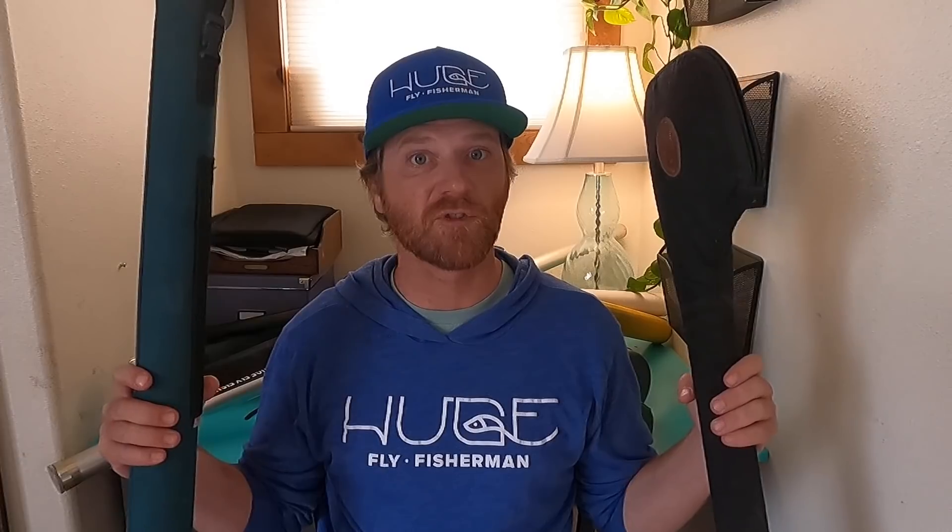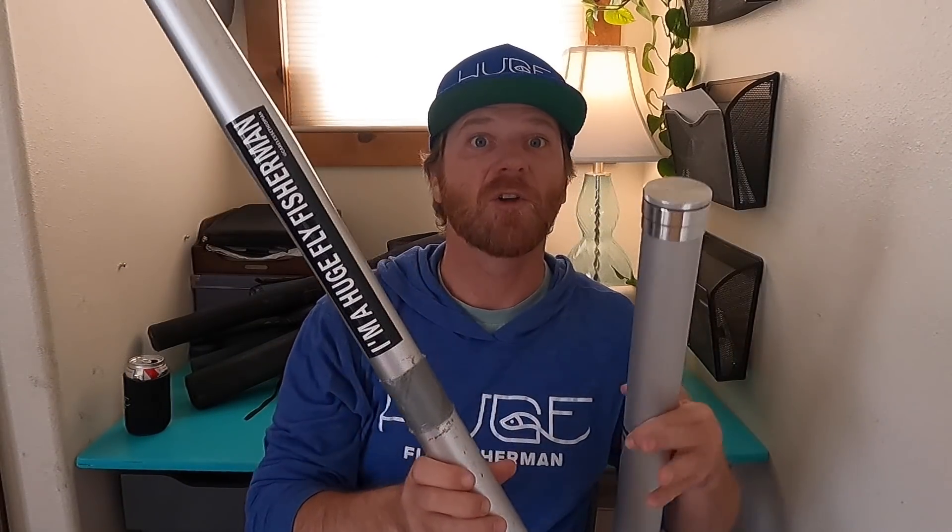Today's video is about rod tubes and how to use them. These are rod tubes — they are for storing your fish pole, and also for walking around in the airport and looking cool. Some are short, some are long. This one's for a two-piece rod. Don't ever buy a two-piece rod if you can avoid it. Some are round, some are not round, some have a real case on them.